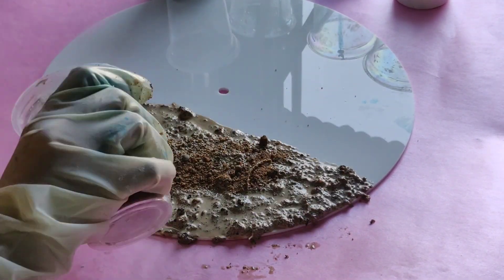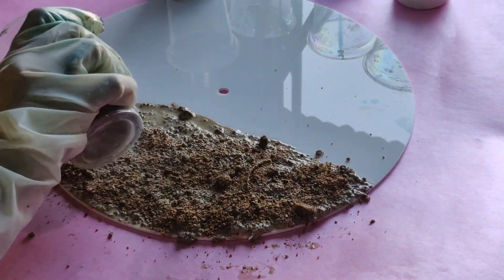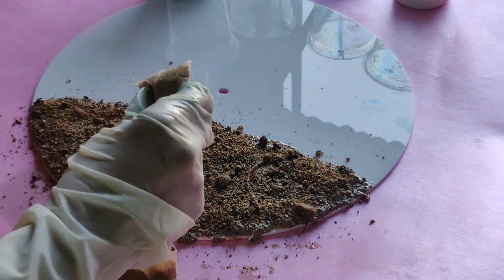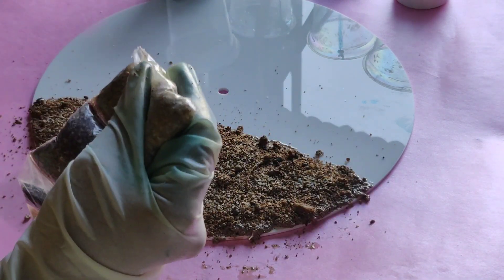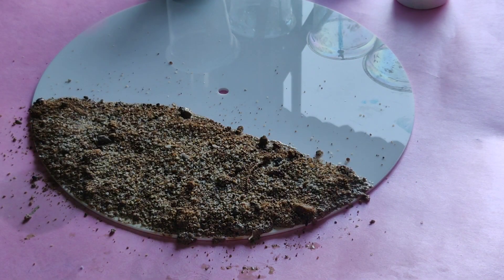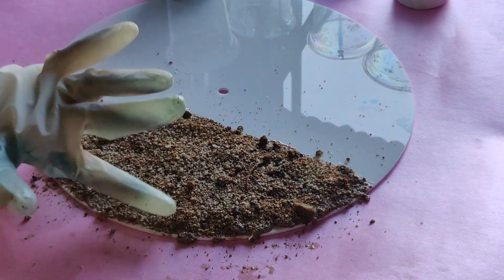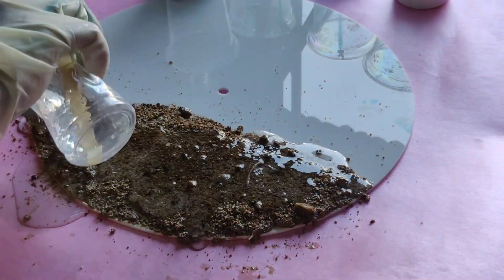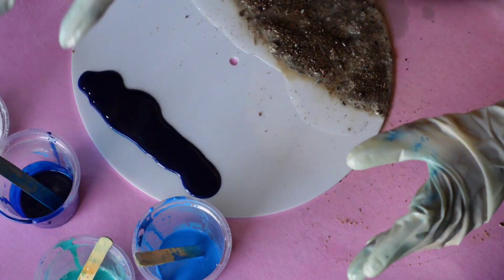Now I'm adding some real sand over it so that it gives a real 3D effect. To seal the sand, I'm using some clear resin and covering it like this.